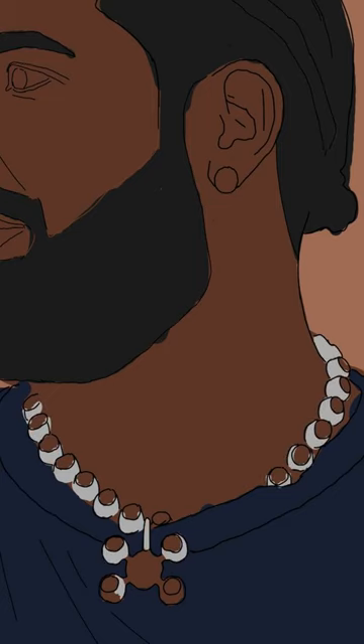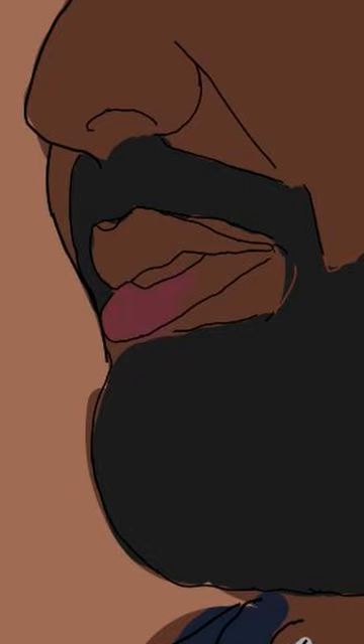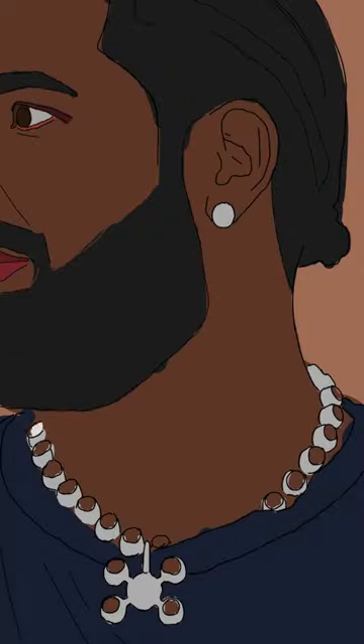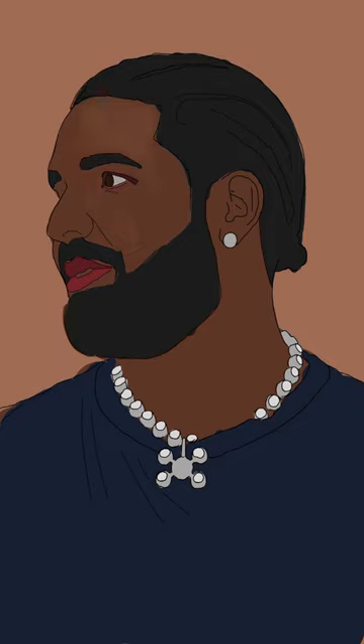So I've got his hair, his shirt, and his chain done here. Next, I switch to the lips just to add some colors and to block them in as well, same thing with the eyes. I really like this part here — it's super satisfying to watch the chain get filled in where the jewels should be.